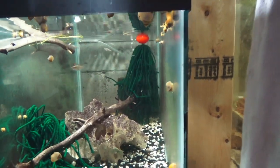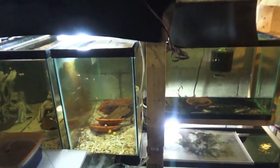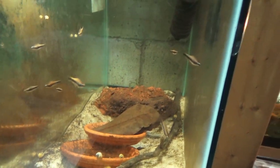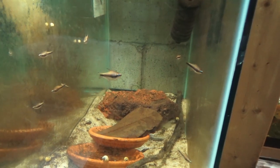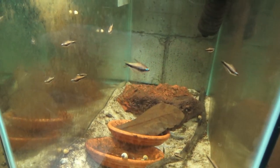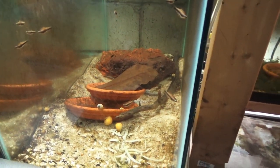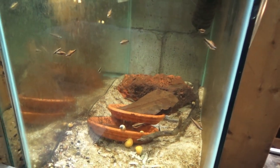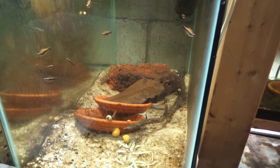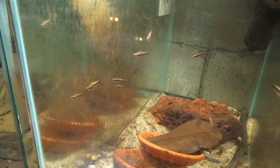We have some black emperor tetras — I'm only going to have six of these guys available. I know they're going to sell out fast. I have a group going out next week, so the quantity you see in the tank is not relevant to the inventory available on the website. I've got six going out next week and should have six left — there's a dozen in here total. Inventory levels will of course be available over on the website, so head on over and check it out.